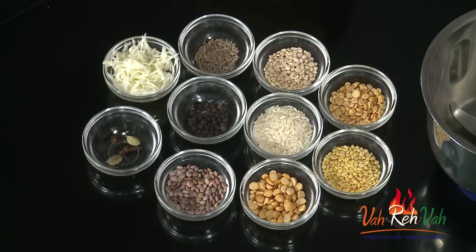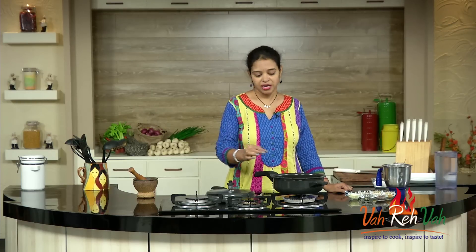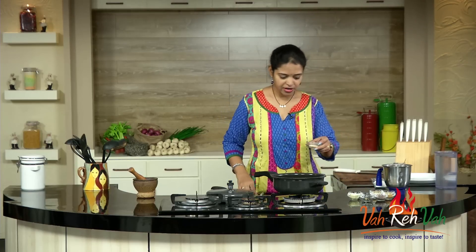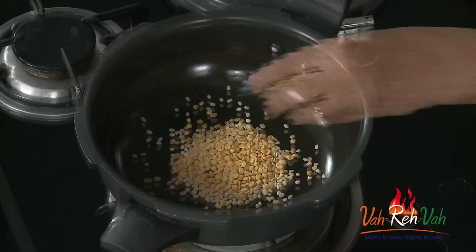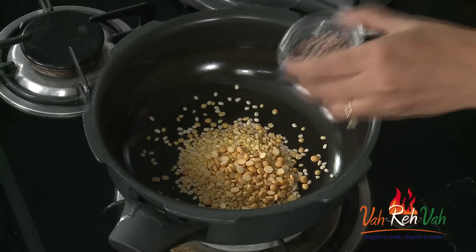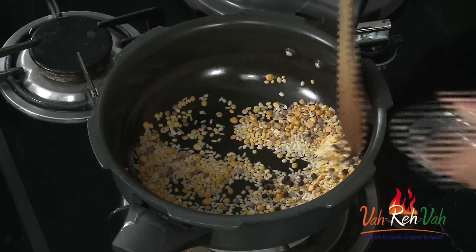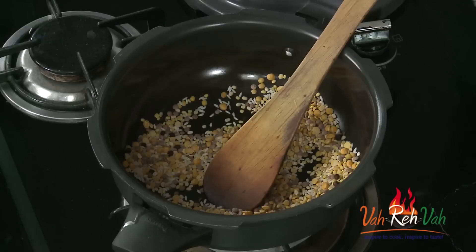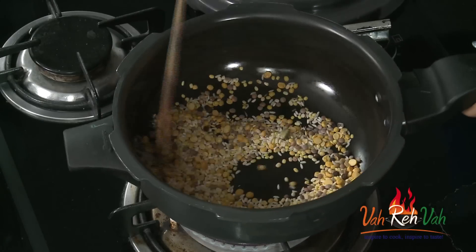We are also using horse gram, and we are going to dry roast all these ingredients first, then cook it on a very slow flame for at least 10 whistles, because we want the dal and rice to be fully mashed. So let's start the dry roasting process. We add urad dal, toor dal, moong dal, chana dal, horse gram, and rice. For spiciness, some pepper and cumin seeds, and finally 2 cardamom and 3 cloves. This I am going to roast on a very slow flame.